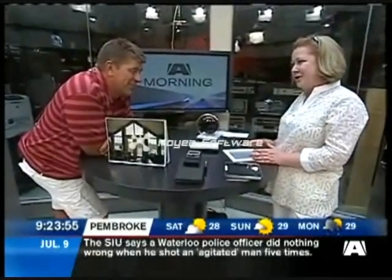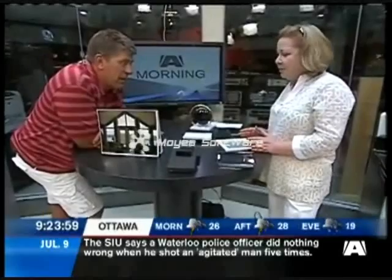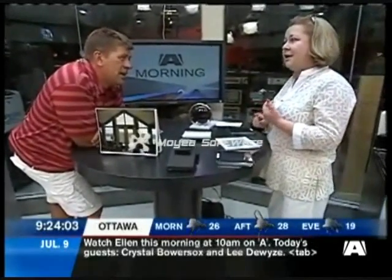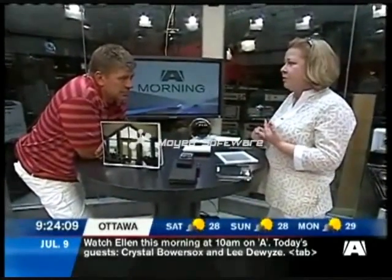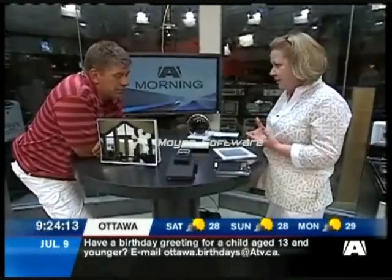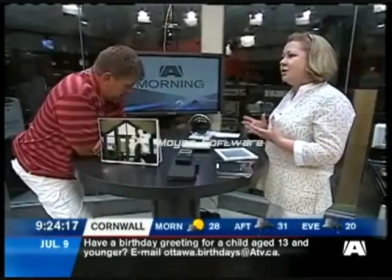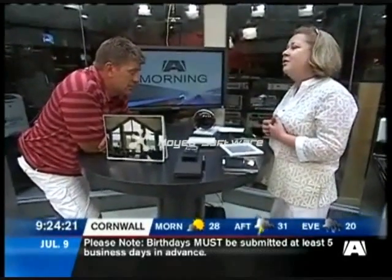These are not numbers just being thrown around. What is important to our customers is that they maintain a comfort level in their home both summer and winter. They're fiscally responsible because they reduce their energy consumption, and their bills are going down tremendously. And it's good for the environment — if we even reduce our energy consumption by 15 or 20%, that is an enormous figure.